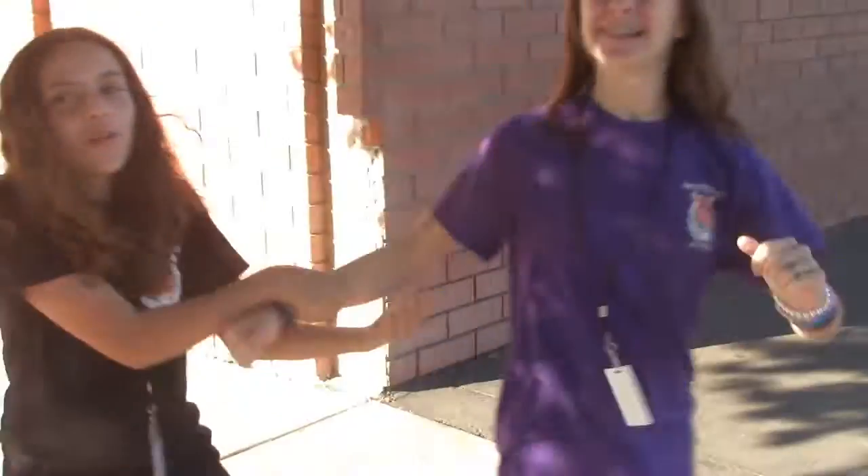Hi, I'm Chloe and for my passion I'm teaching how to do a cartwheel.